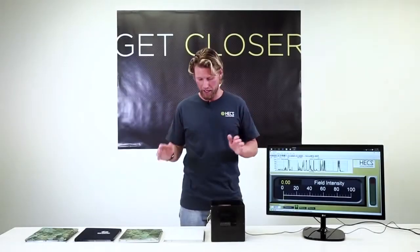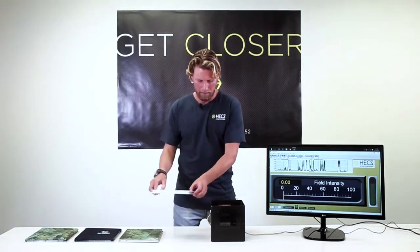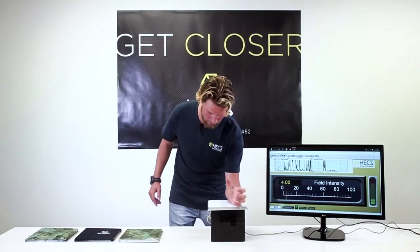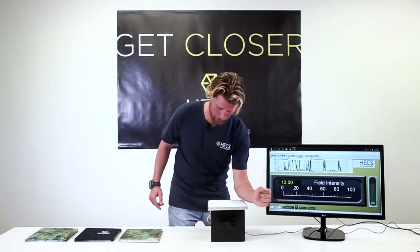Firstly I'll demonstrate the plain nylon fabric by placing it over the sensor of the meter, and as I move my forearm over it the meter clearly picks up my electrical signal.